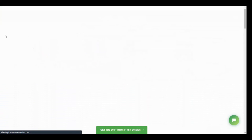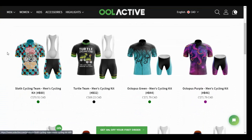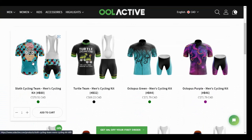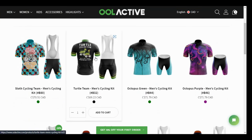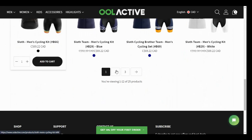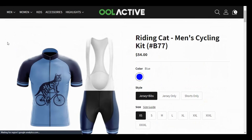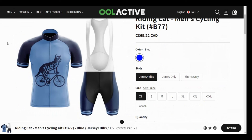Love animals? That's what I found interesting about this — you can actually buy something that matches your personality. They've got the sloth cycling team, 'we'll finish when we finish.' You've got the turtle cycling team with matching bib shorts, two different colors of octopi, and then cats. I got this one right here — the riding cat — because the shorts were a different color, blue with black, with the matching jersey.